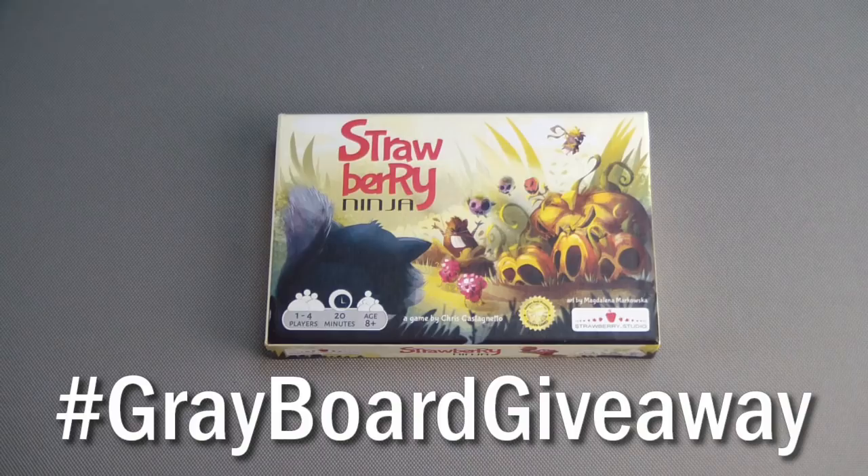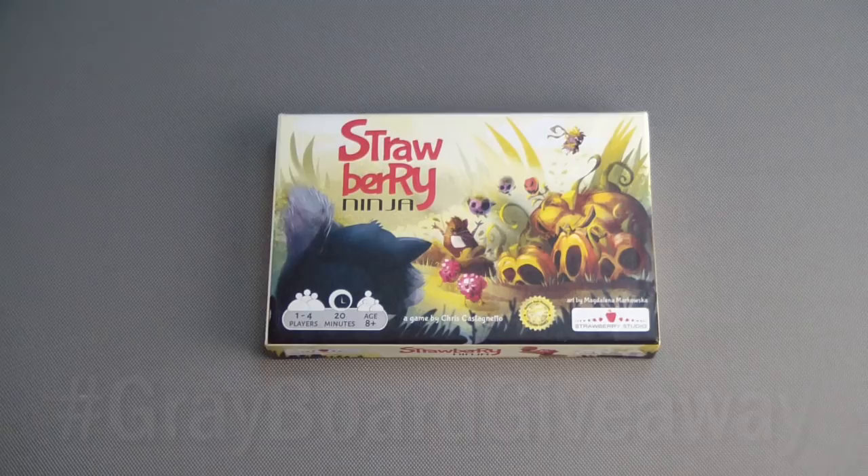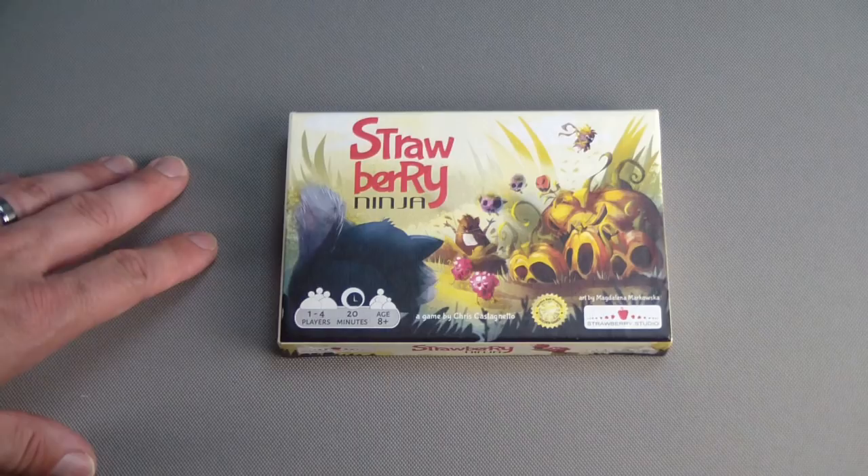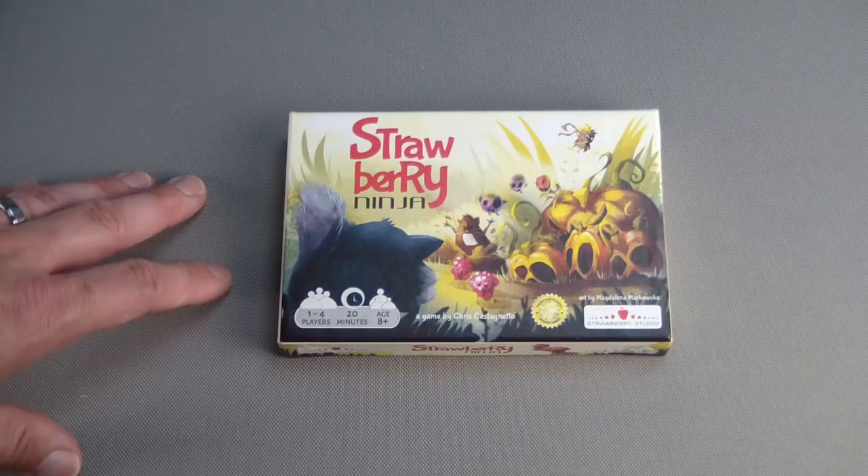This giveaway is open to all viewers worldwide. The contest is open to entry until July 1st at 11:59 p.m. Eastern Time. When the contest ends, I'll compile all the entries and do a random drawing on camera, and the winner will receive a new sealed copy of Strawberry Ninja.